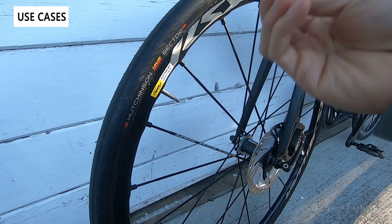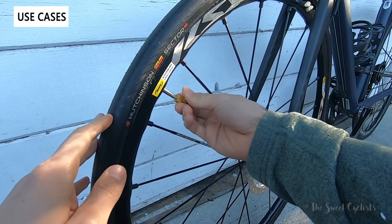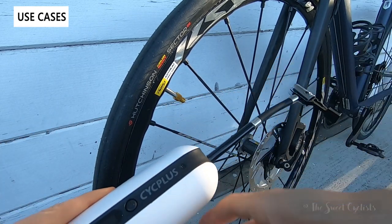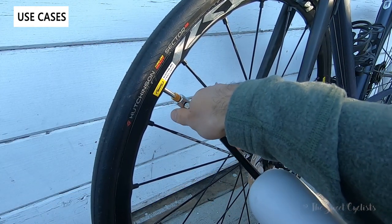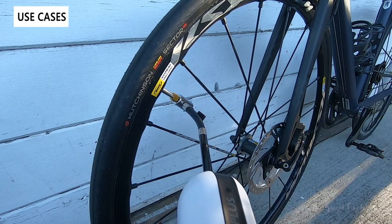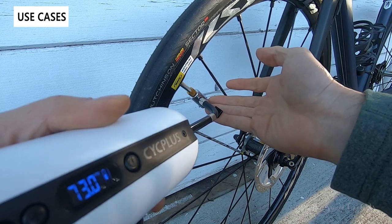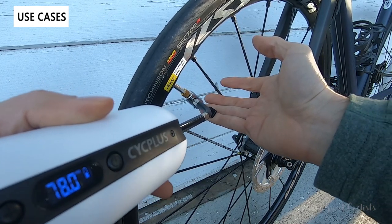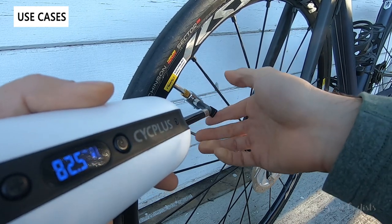Now let's show the Psyc Plus pumping an actual bike tire. You need to use the little attachment for the Presta valve — it simply threads on. Then you take the pump, attach it, lock it down, set it to 80 psi, and get pumping. It works pretty well and is pretty fast on a bike tire, though it's a lot slower on larger tires like a car tire.